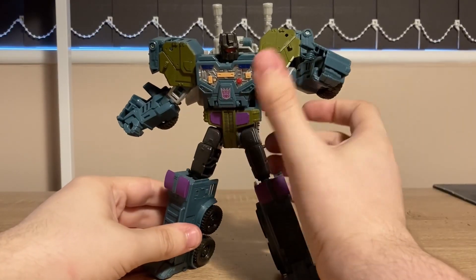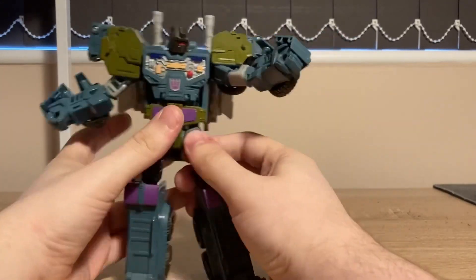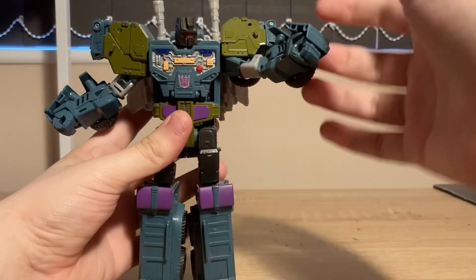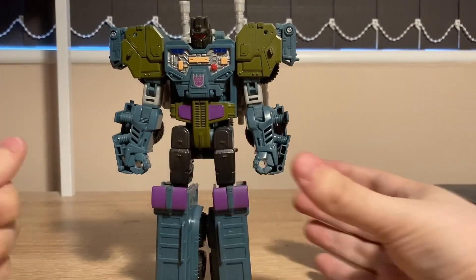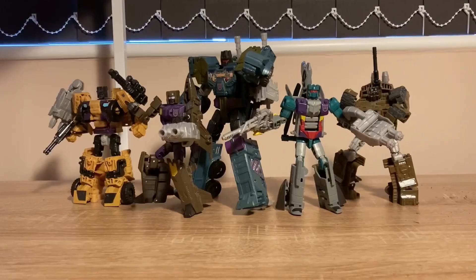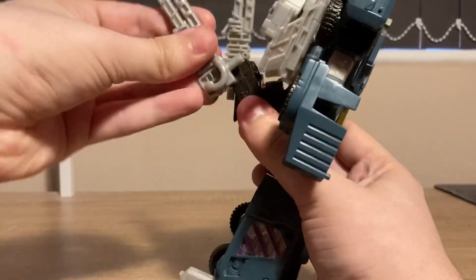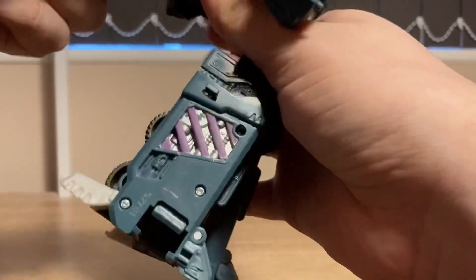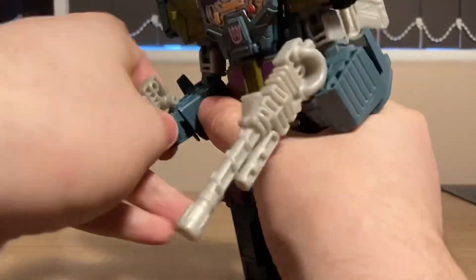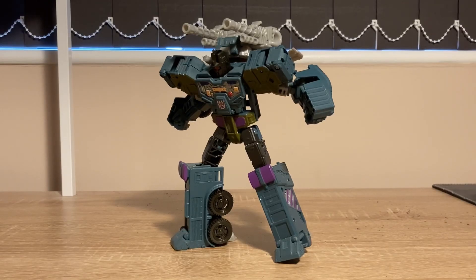Onslaught — the chest of Bruticus and the leader of the group. This is my favourite design out of all of them. The giant shoulders, the sort of gauntlet hands, the really unique colours — actually, that's something they all have: very unique colours. As for accessories, you get two shoulder cannons. These can be held as guns, but that would be heresy. So they're staying as cannons.